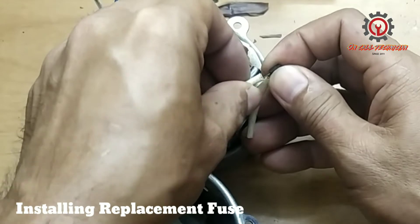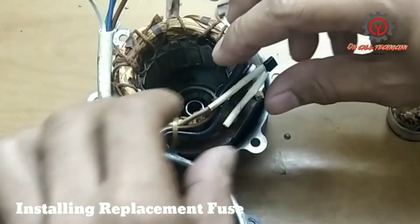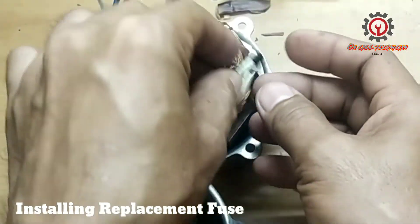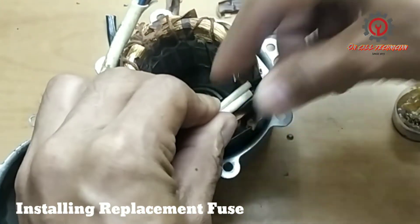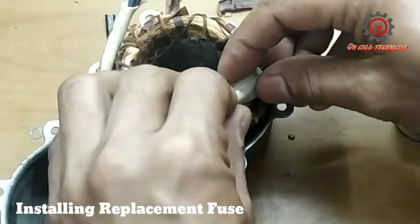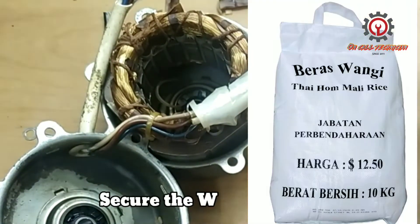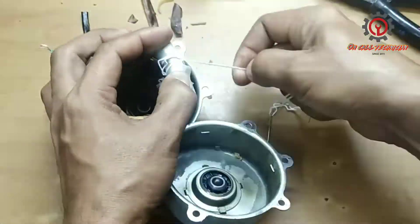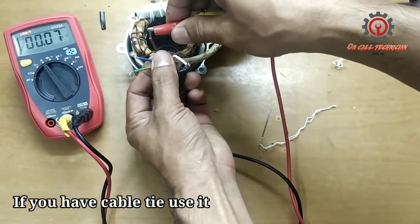Since we recycle things, we repaired it. Make sure the two terminals are not going to contact each other, otherwise it will be like a direct connection. We're going to use this thread — it came from wire socks. There it is — it now has continuity.